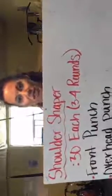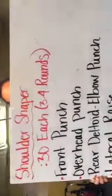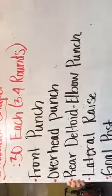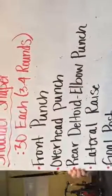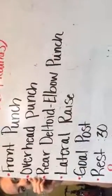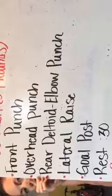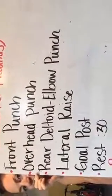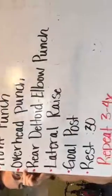Here comes the workout — it's the shoulder shaper. We're going to do 30 seconds of each exercise. I'll try to get it all on screen: front punches, overhead punches, rear deltoid elbow punches, lateral raises, goal posts, and then a 30-second rest. Repeat for three to four rounds. I need to write smaller next time! Okay, let's get started — I'm going to set my timer for 30-second intervals.